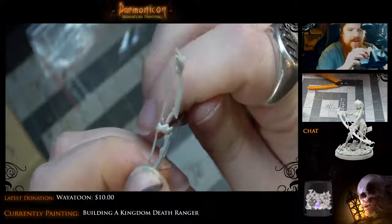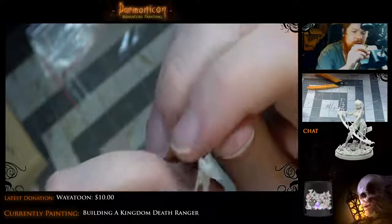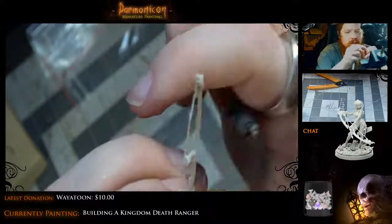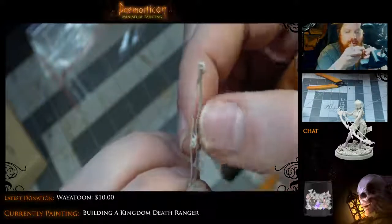I'll paint one up on stream to keep it, but I honestly don't remember if I ordered more than one — if I did, I'll probably sell them because this is a real pain. It really isn't in plastic — this would be an amazing miniature in plastic, but in resin it really sucks.